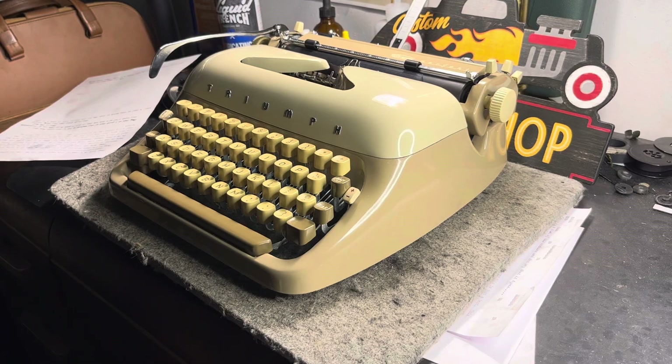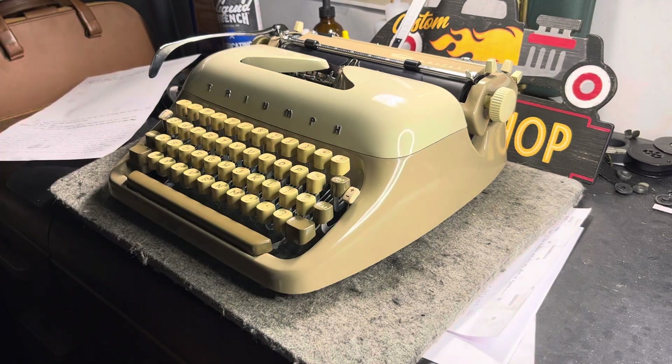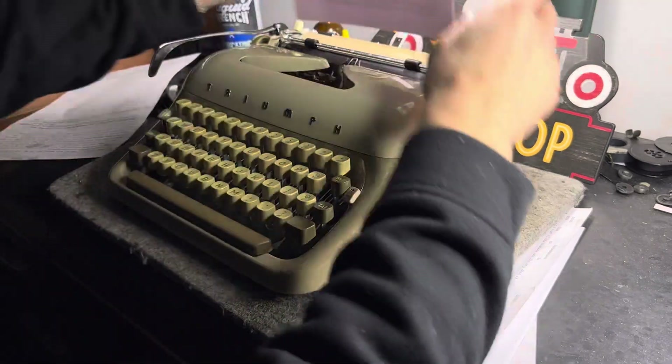Hello friends. It's evening time. We're going to do a relaxing ASMR type test of this Triumph Perfecto in script. We're going to run a couple lines and then we'll see how it goes. This thing is wonderful — super, super good typewriter.